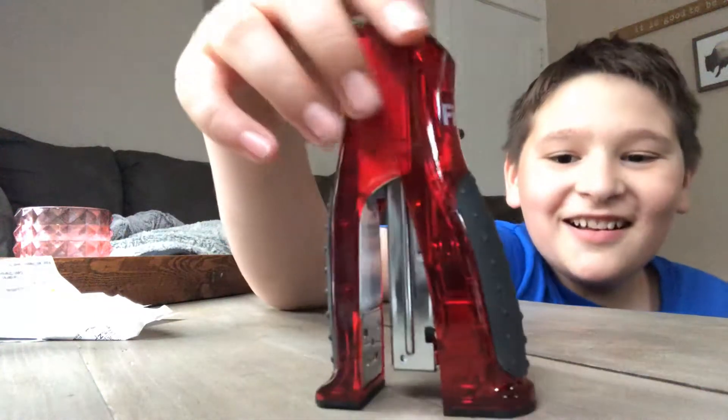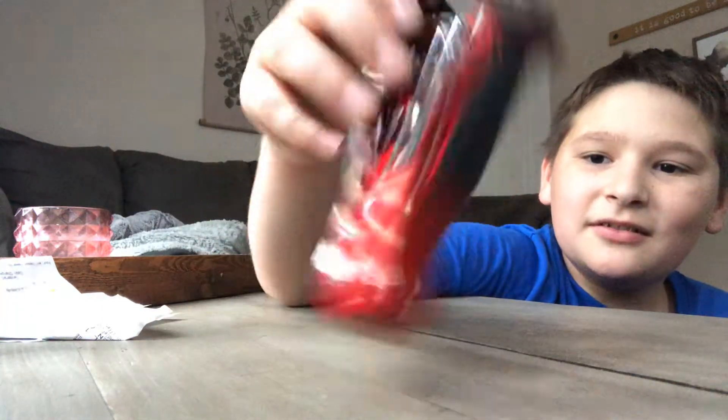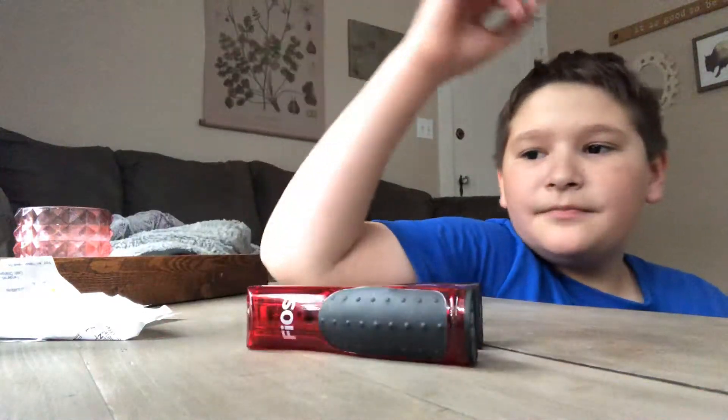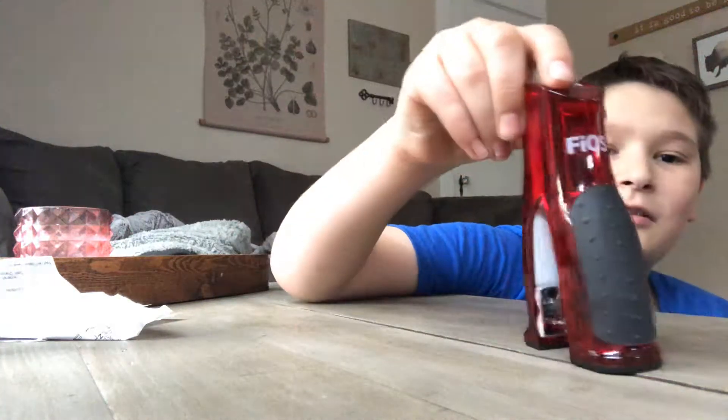So this is the stapler. It's a Fios stapler. Oh, that's cool. Oh my gosh. Is it? I think it's supposed to do that. It's also kind of like that — it's actually pretty cool. So right now we're going to do it. We have the stapler, and I think it's supposed to stand like that. Like a human.